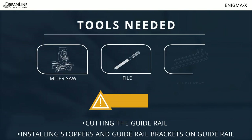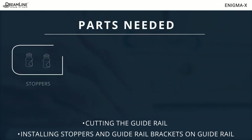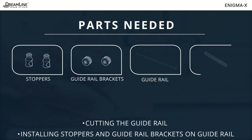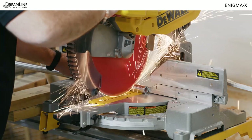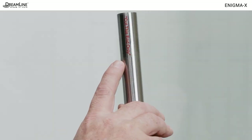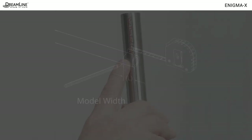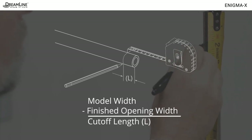Next, you will need a chop saw with a metal blade, a metal file, and allen keys. You'll also need the two stoppers, both guide rail brackets, the guide rail, and thread lock. Cut the guide rail from the door end only — the end opposite the holes. Look for a label there. Use this formula: subtract the finished opening width from the model width; the difference is the cutoff length.